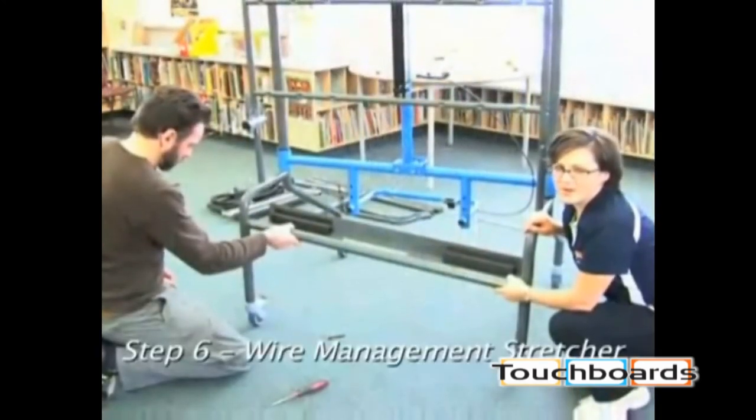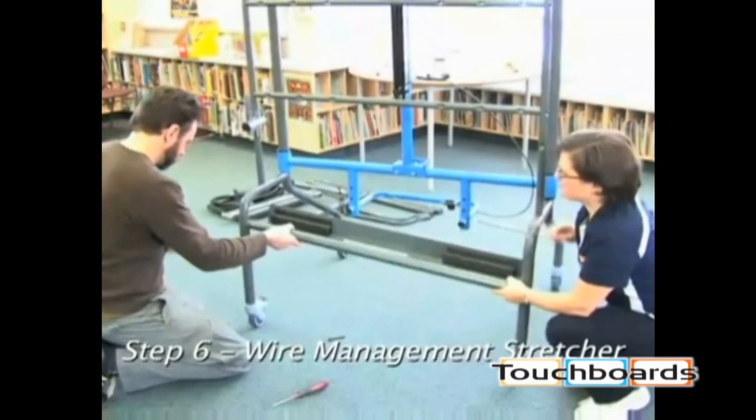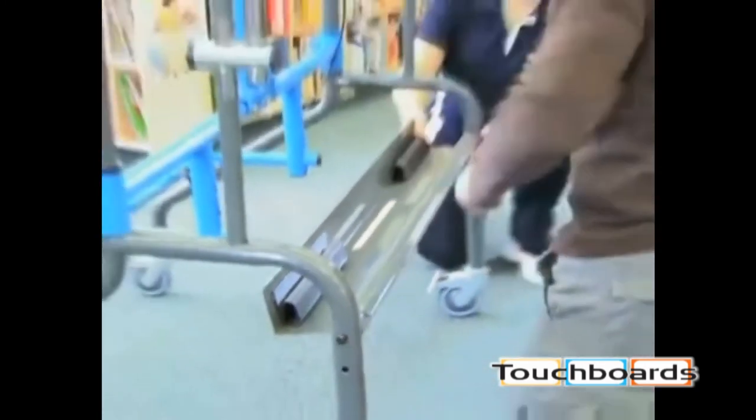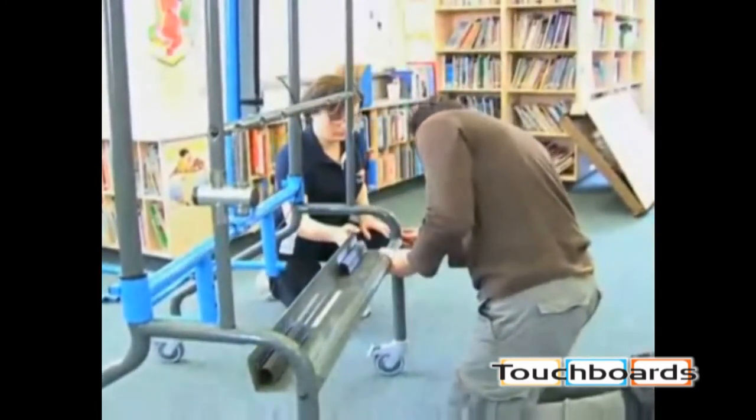Now we're going to install the wire management stretcher. Note the orientation of the wire management channel and attach to the rear legs using the top holes. Do not tighten so the shelf or lockbox can be installed with ease.